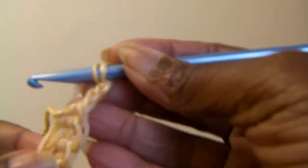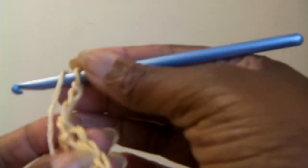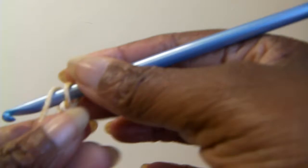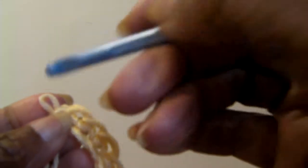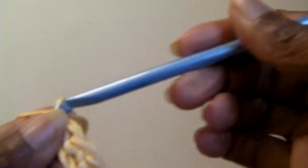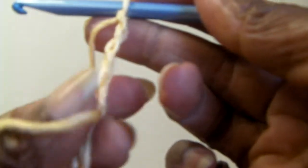Now you've done your single crochets and gone to the end of your single crochet row. You're going to do three chain stitches — one, two, three — then turn the row.